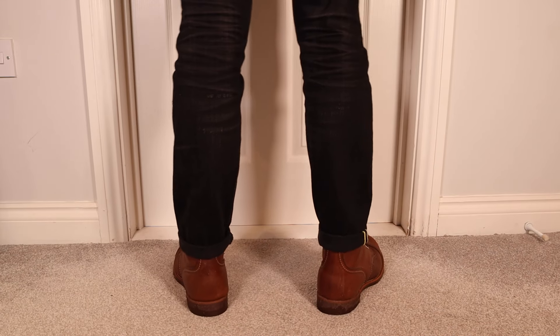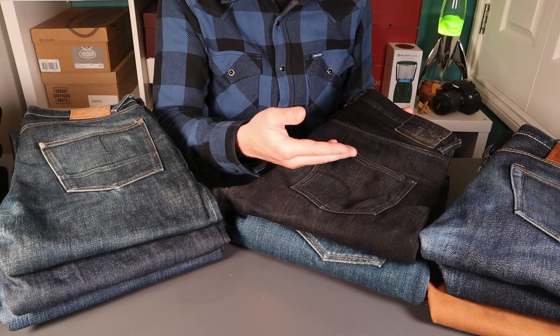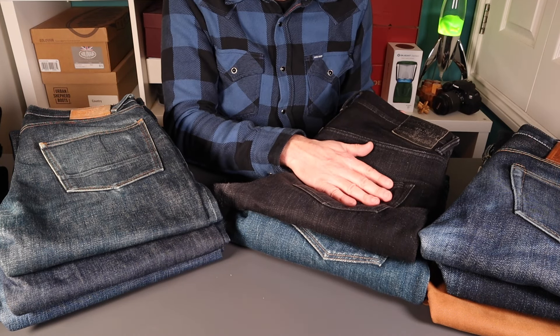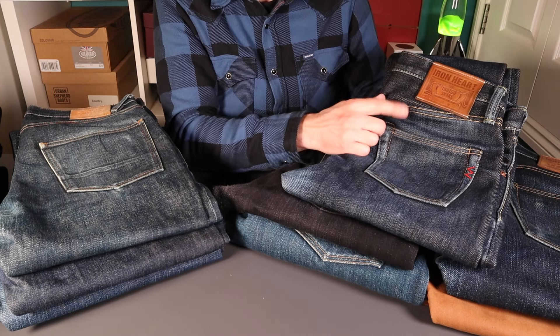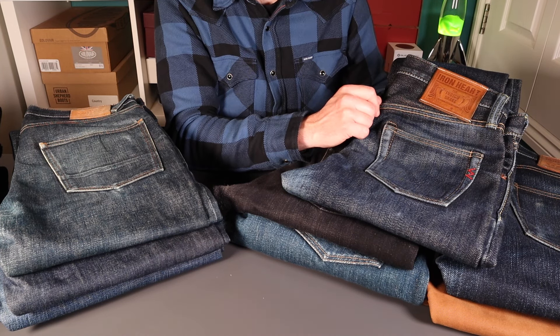If you don't cuff them, they meet your shoe comfortably. And if you do cuff them with a boot, they show off your boot really nicely. So I thought the leg in these was superb. I really like the 21 ounce denim on the Ironhearts, but maybe not wanting to go quite that heavy — so with this build we're going to go for an 18 ounce denim.